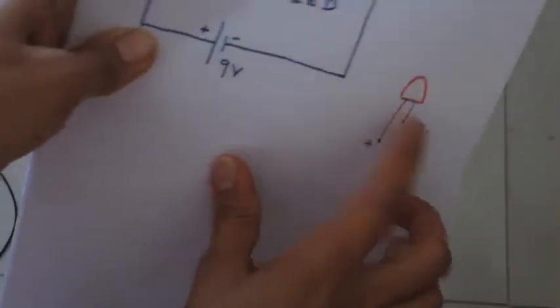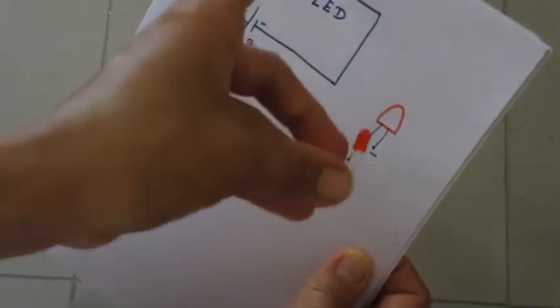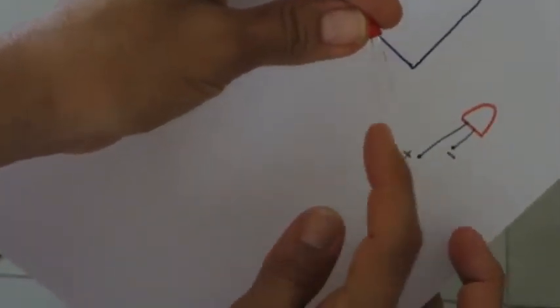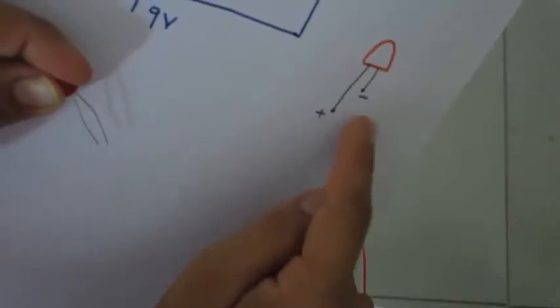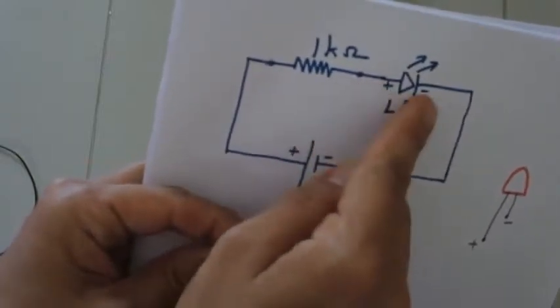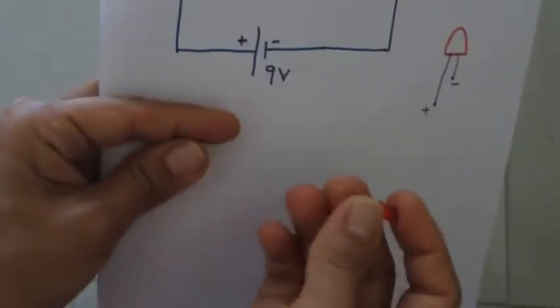Now the resistor connects to the LED. An LED has two legs — the longer leg is positive and the short leg is negative. Remember: for an LED, the long leg is positive and the short one is negative. In the circuit symbol for the LED, the plus end is where we connect the longer leg.